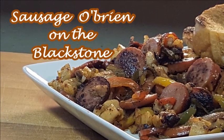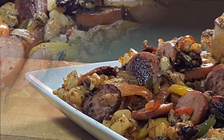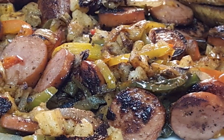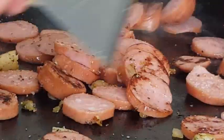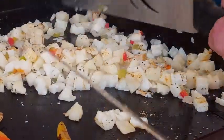Hey guys, thanks for stopping in tonight on Richard in the Kitchen — kind of a potluck kind of dinner. When you're hungry you just want to throw something together. This may be it: Sausage O'Brien — smoked sausage griddled to perfection, paired with another favorite, Potatoes O'Brien.